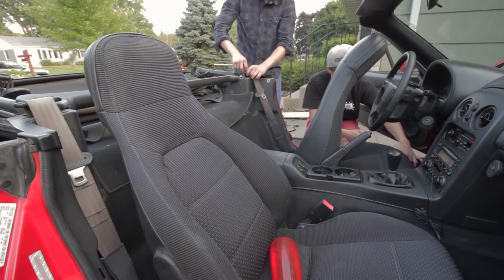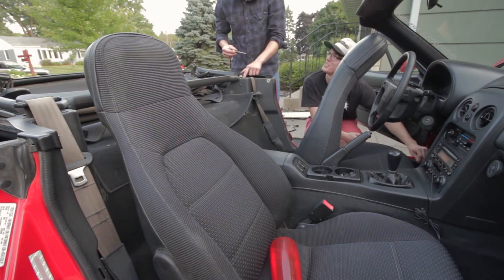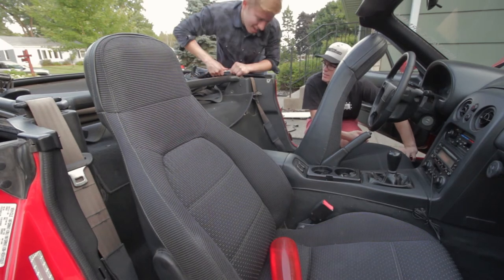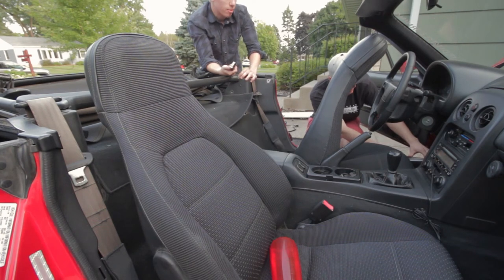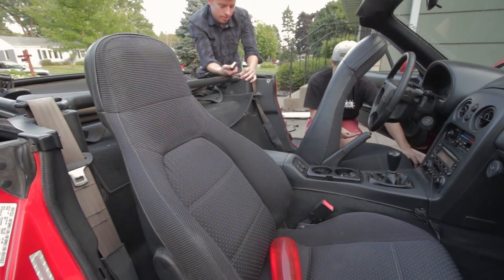Dude, you should just pull all this carpeting out. I want to put new padding in. Comment below if Kyle should take the carpet out. We got a brand new seatbelt shipped in from the UK — it got here before the clutch line. Well, the clutch line showed up but I don't know where it is because the office at my apartment doesn't have it and it's not in my mailbox. So that's fun.